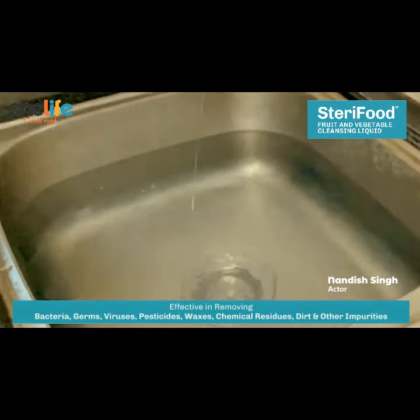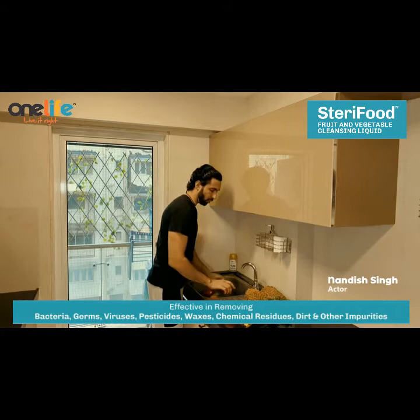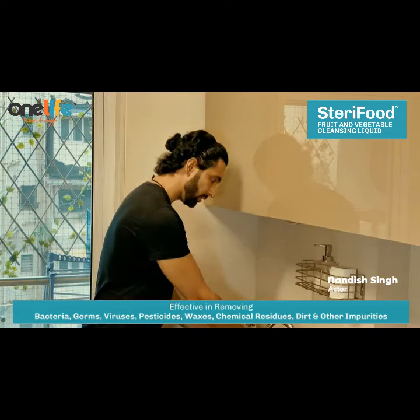So we'll wash the fruits and put them in the water to soak. We'll soak them for about 1 minute, then pour it out and rinse.